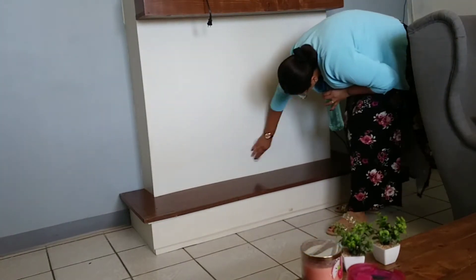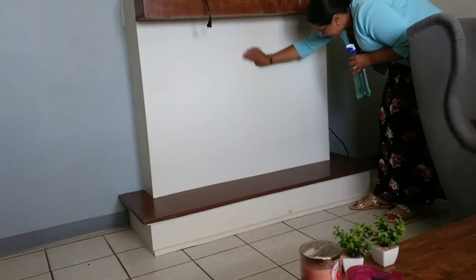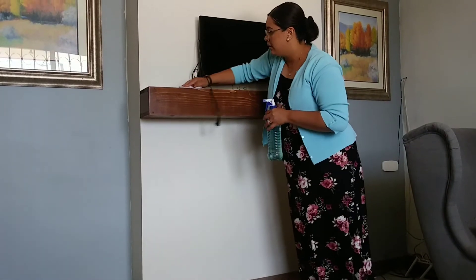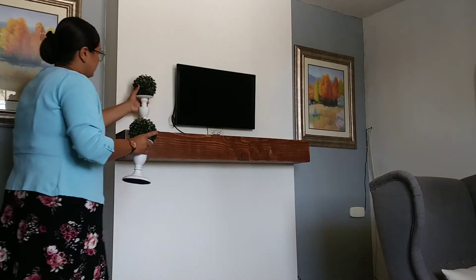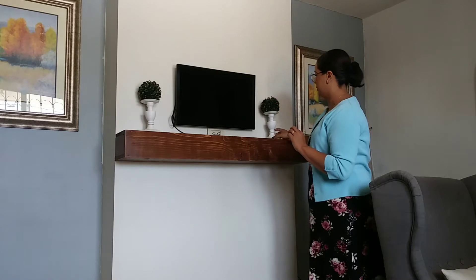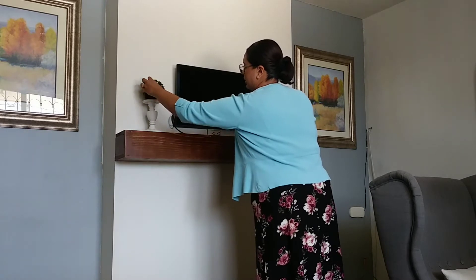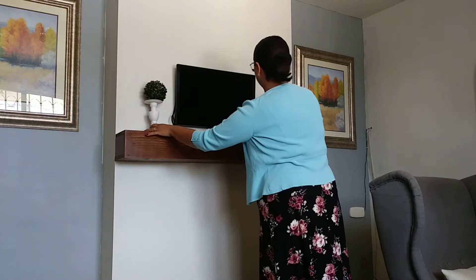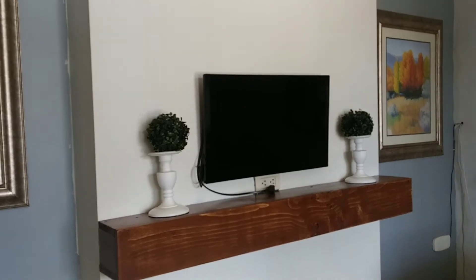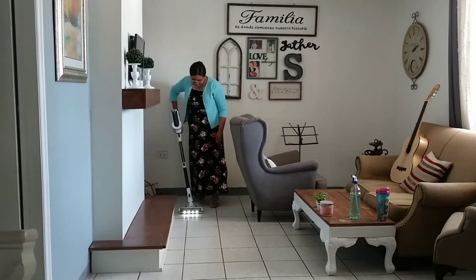Les aconsejo que en las paredes también den una limpiadita. Cuando decidan pintar, usen algún tipo de pintura vinílica — creo que hay una que se llama semi-gloss — para que podamos limpiar las manchitas, el polvo que tienen las paredes como cualquier superficie, y así la casa queda súper más limpia y pulcra. Solamente vamos a agregar estos dos candelabros. Yo les puse unas bolitas de pasto sintético para darle un poquito más de altura a los cuadritos y para que se sienta más fresco el ambiente.